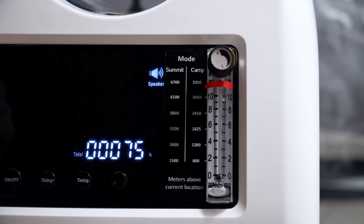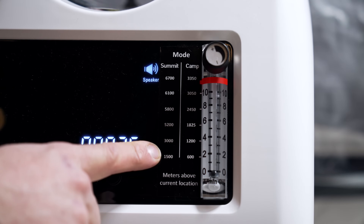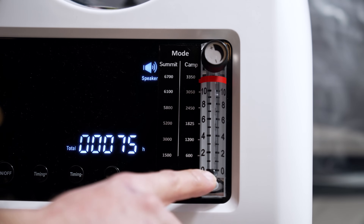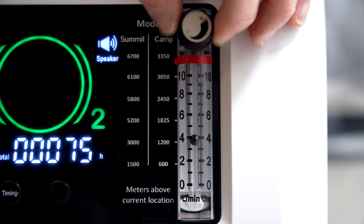There are two different modes that you can select: the camp mode and the summit mode. Here you have a table of different altitudes that correlates with the meter you have from 0 to 10. Use the knob to adjust to your desired altitude.